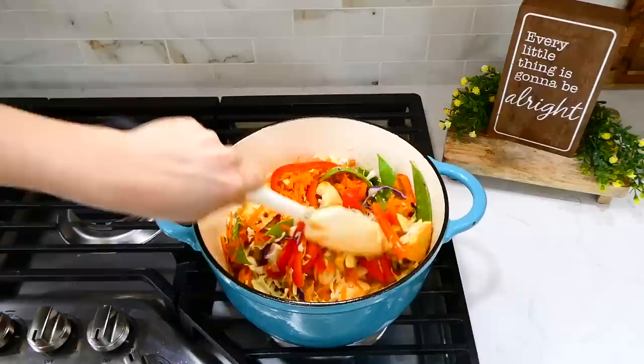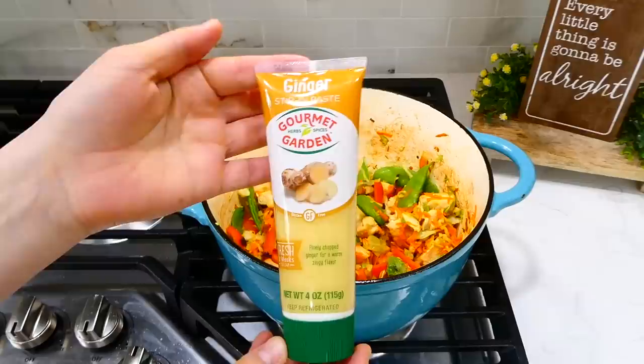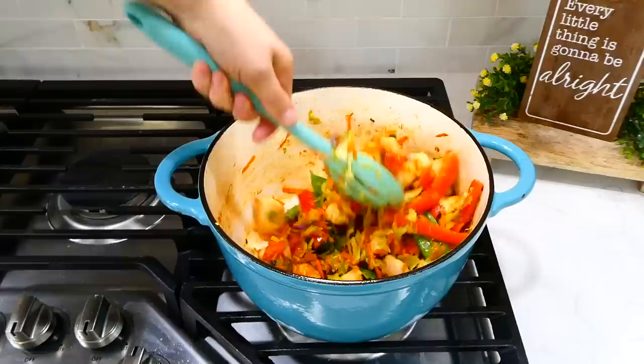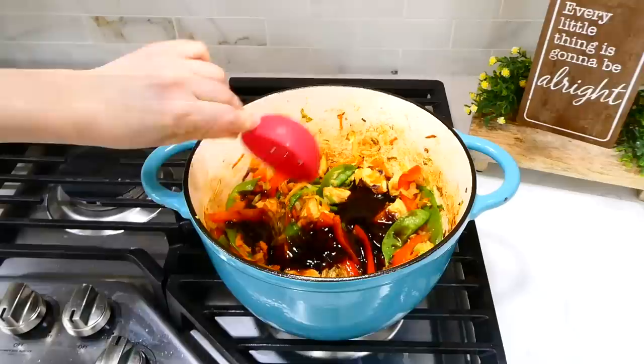After the veggies soften, add a tablespoon of minced garlic and a tablespoon of minced ginger. Once the garlic and ginger are fragrant, add a quarter cup of hoisin sauce and a quarter cup of low-sodium soy sauce. Then add four cups of low-sodium chicken broth and bring the mixture up to a simmer.